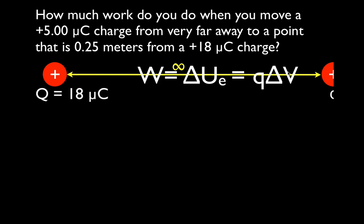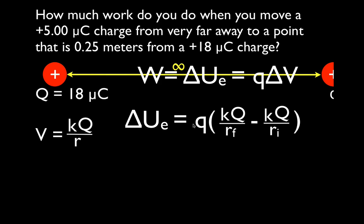You'll notice this involves the change in potential, and we'll need to calculate that. This is the equation we use: the change in potential energy equals the charge Q times the change in potential, which is the final potential minus the initial potential — KQ/R_final minus KQ/R_initial. Here K is Coulomb's constant, the capital Q is the main charge generating the potential, and little q is the charge we're moving through that potential. Keep those separate.